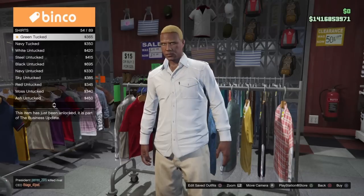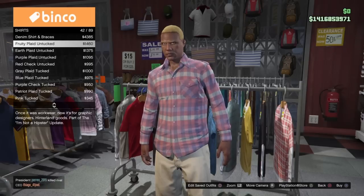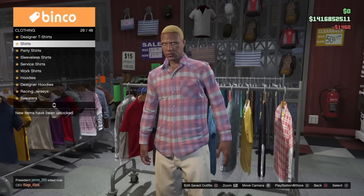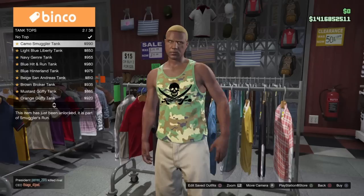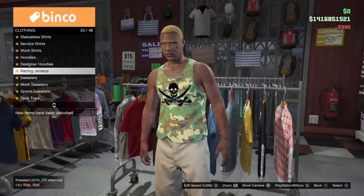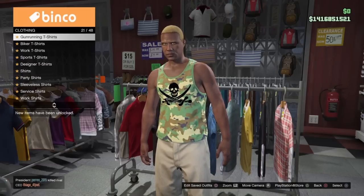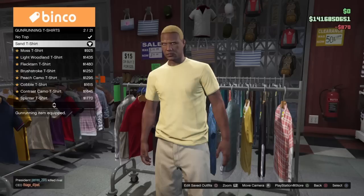For this video, I'm going to be using three of those: the Camo Muscle Sports Tank, the combination of the open white cuffed business shirt with the fitted suit vest, and also a new component — under Gun Running t-shirts, it's going to be the sand t-shirt. I need this one because all of the other items do not work under the biker cut.